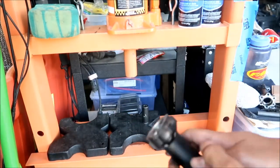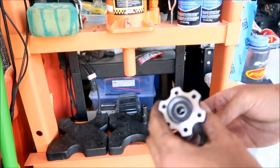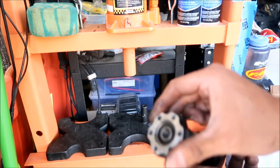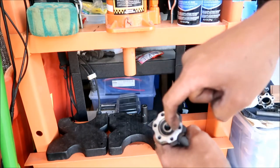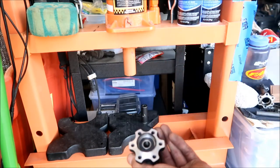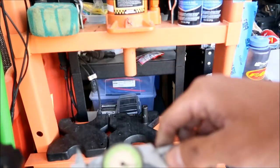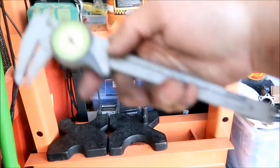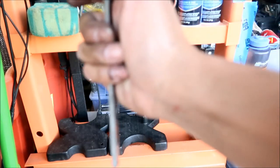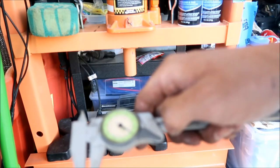One thing you might want to do is measure the depth of the bearing with a caliper, because it may have gone in crooked. Get a caliper and measure around the depth of the bearing to make sure it's all the same — that way you know it's in there flat. I take a measurement here: it's three millimeters. So it should be three millimeters all the way around.